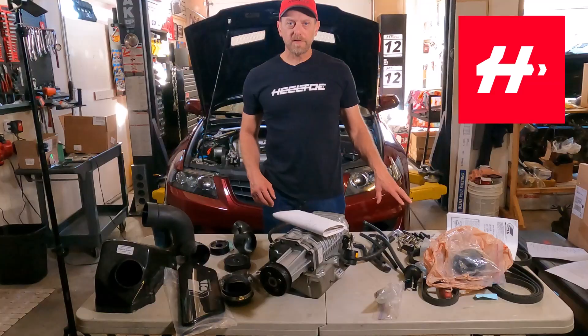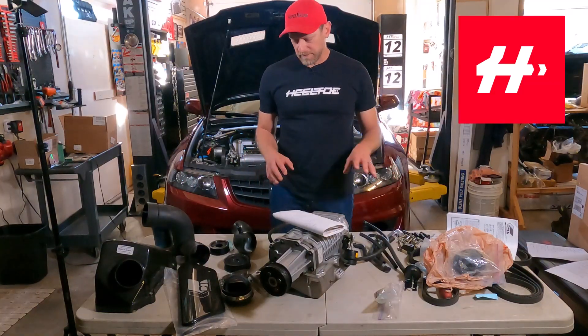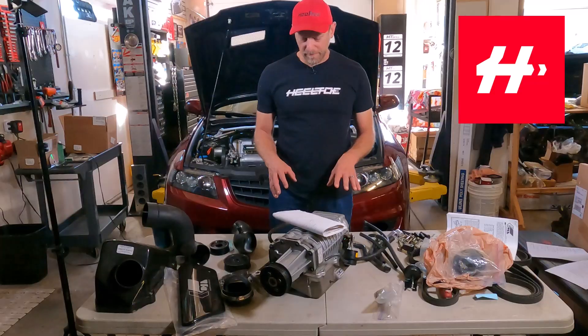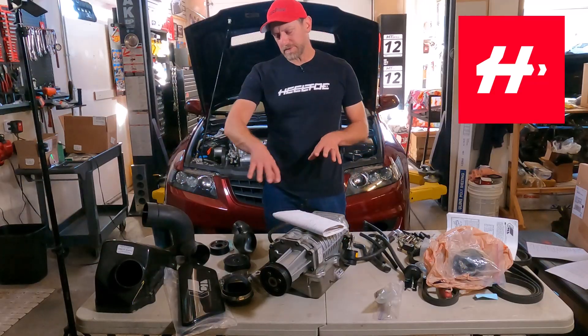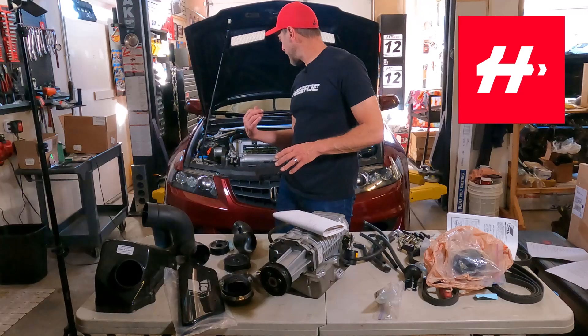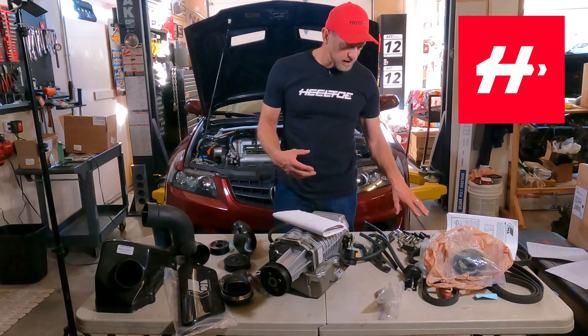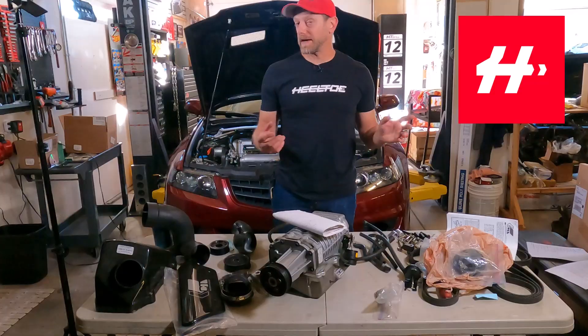We've also got a couple of little spacers here that are meant to relocate the factory fuel rail. This kit is designed to work with the factory fuel rail, but because of the arrangement of this manifold and needing to make room for the blower, the fuel rail from the factory setup needs to be mounted in a slightly different way. These brackets help make sure that is accomplished without any issues.